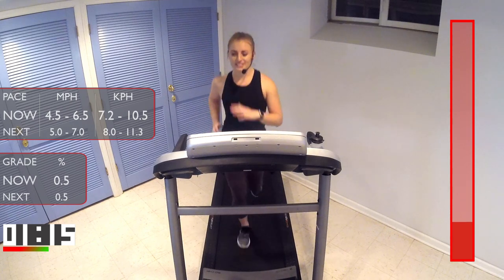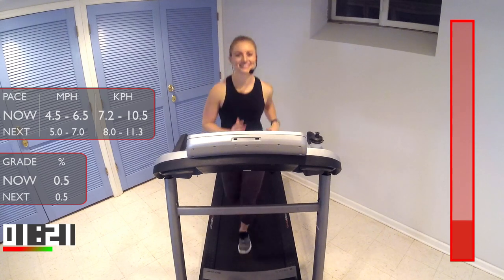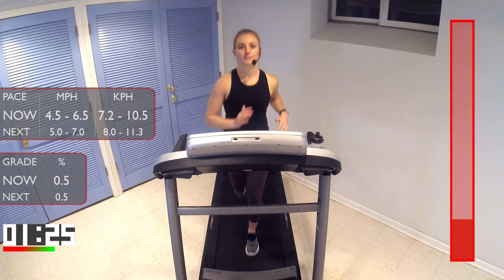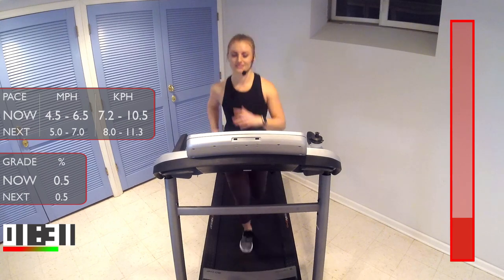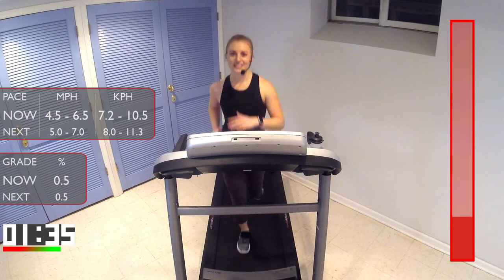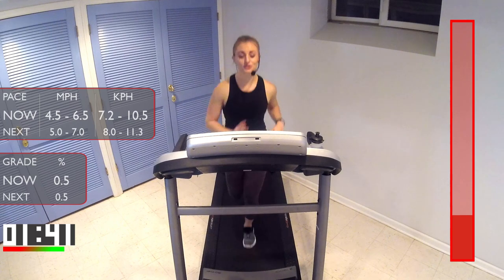We have about 45 more seconds here, and then we'll get into our first interval run. Nice and easy, guys. Keep breathing, nice and deep. Getting ready for that first interval — we'll run, and we'll do that for two minutes.